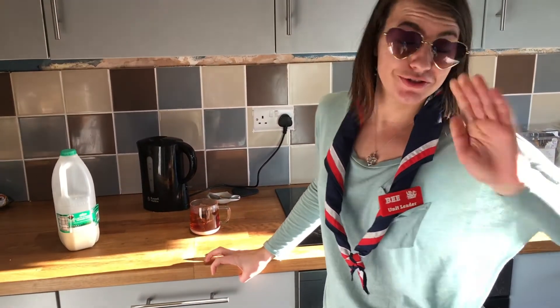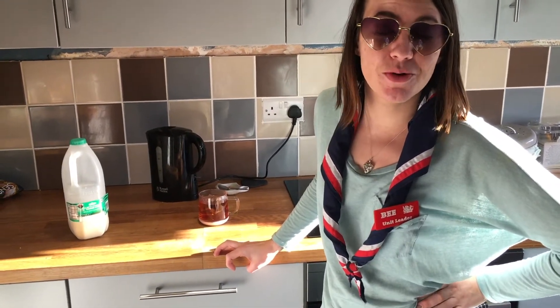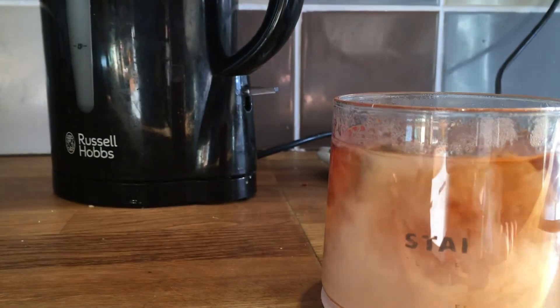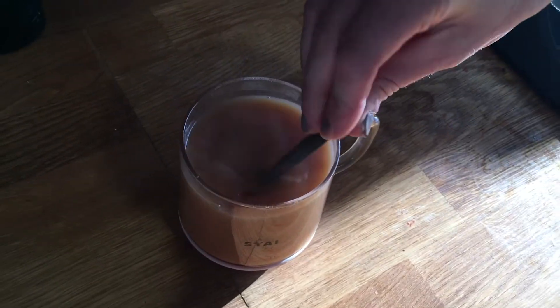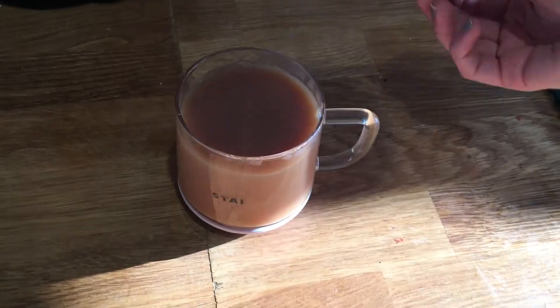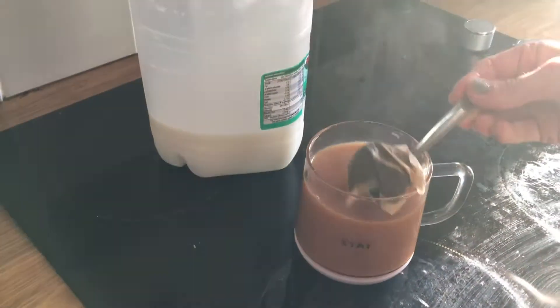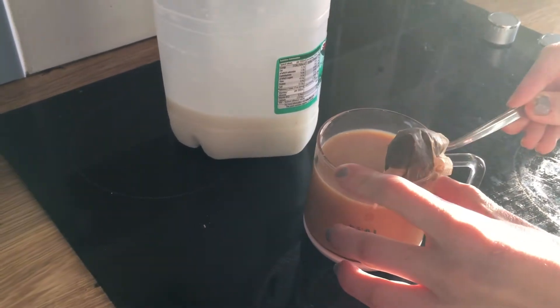Put the milk in. FYI, if you are a person that puts your milk in before your water, you need to watch this video — that's wrong. Squeeze the tea bag on the side to get all the good juices out.